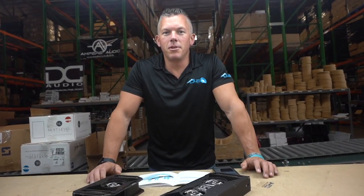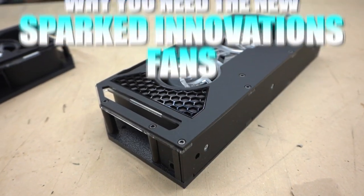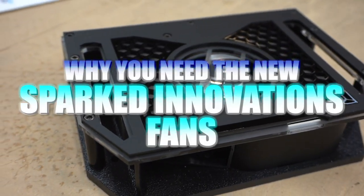Yo, what's happening guys, coming at you from down4soundshop.com as always. We're going to be getting into a brand new product — or one new product and one we've had before.